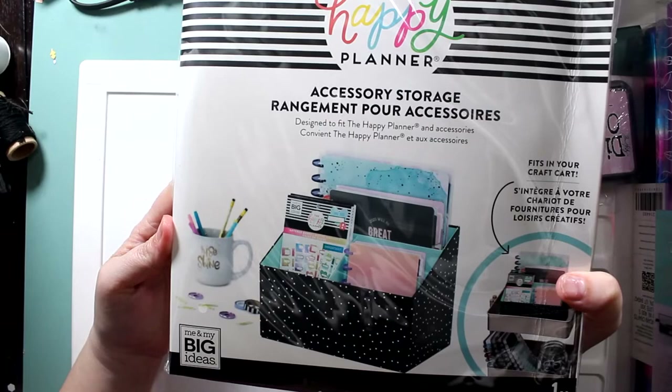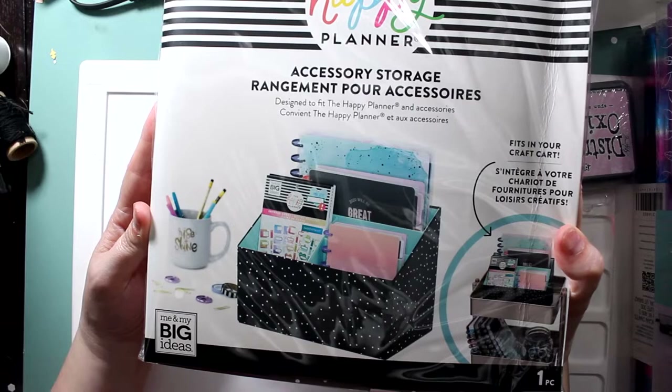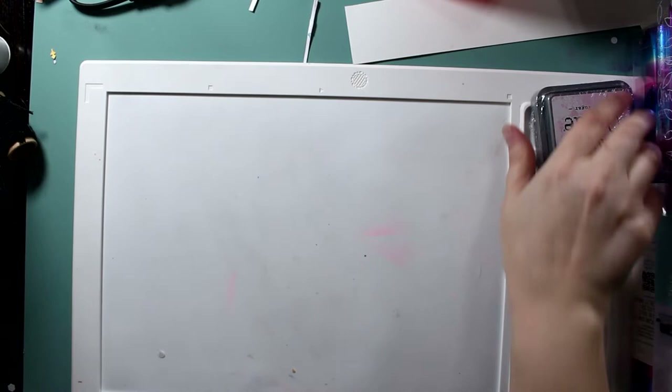This accessory storage thing was not on clearance, but I did get it for 50% off. So instead of $20, I got it for $10. My daughter is going through a planner stage, so I thought that would be great.